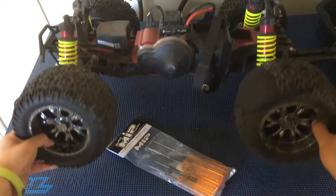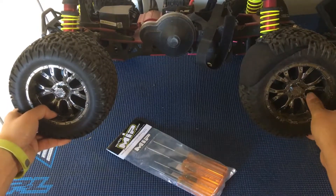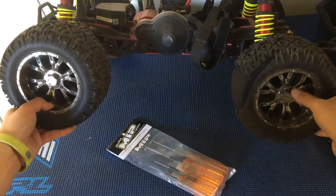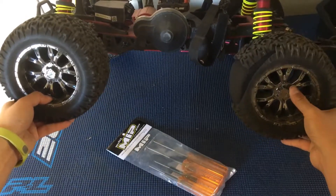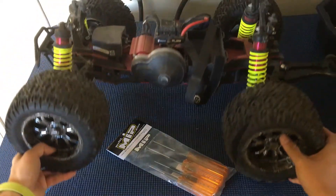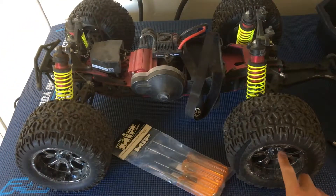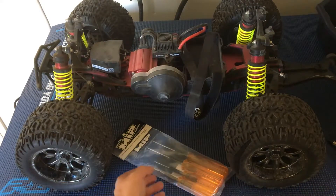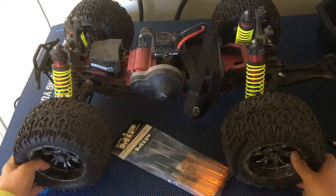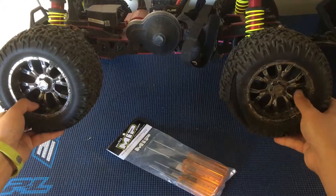One thing I noticed is that these aren't the easiest wheels and tires to get off. They have these realistic, scale-looking center cap covers, and you have to remove one, two, three, four, five, six screws every time you want to take off a tire, which is a bit of a headache.